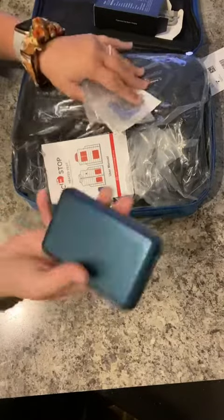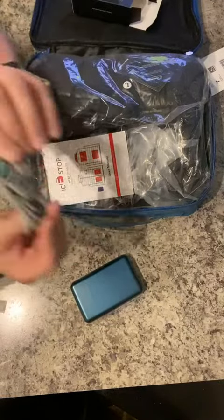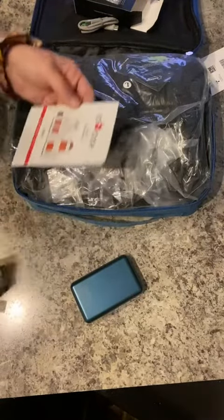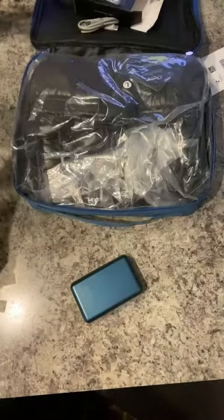Here's your power bank right here. It's pretty heavy with good weight to it, but it's also very strong, so that's worth it to me. Here's your charging plug for it. You also have your information about the heated vest — how to operate it, the heat zones, and things like that.